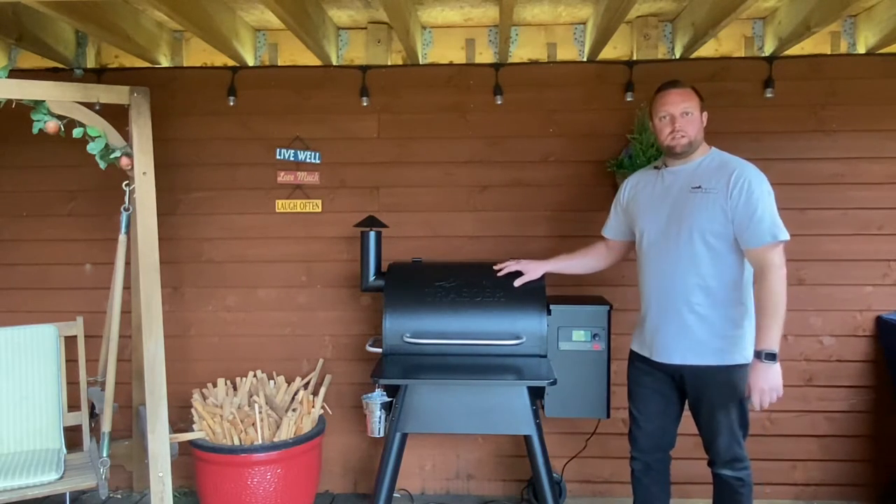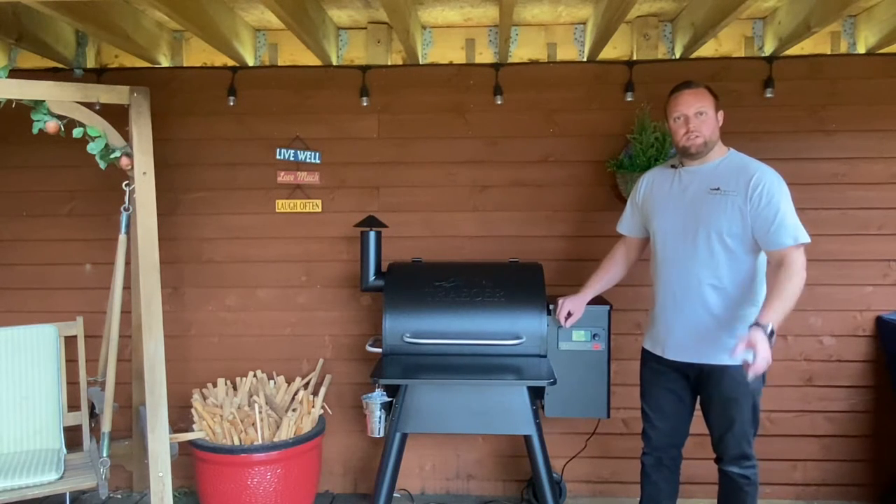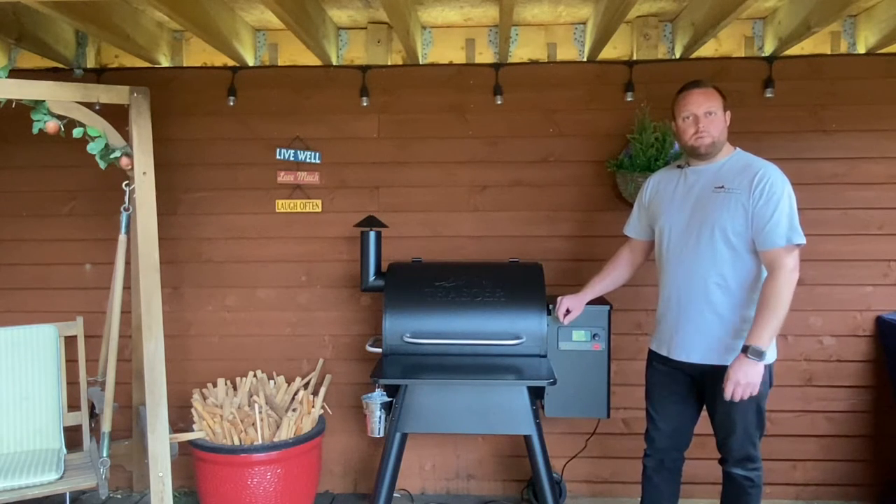We're going to be cooking a stuffed pork loin all in the Traeger today. We're going to take you over and show you the ingredients and how we're going to prepare it.